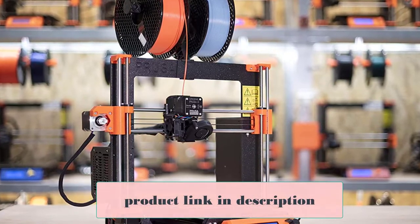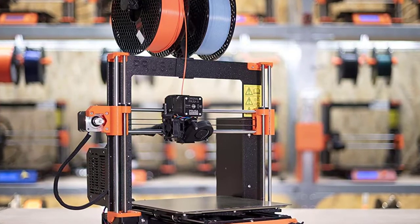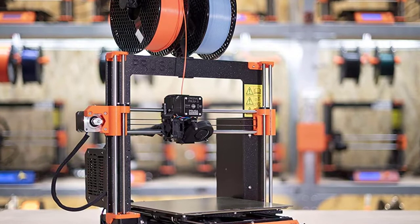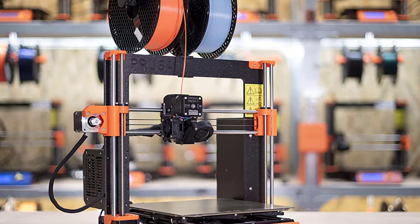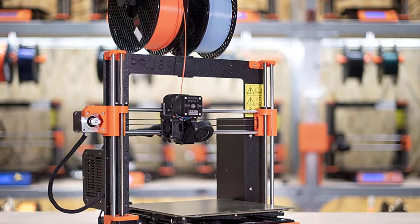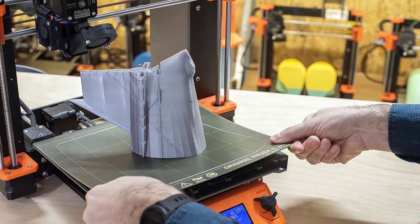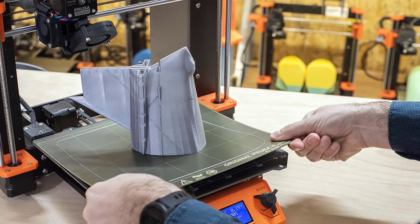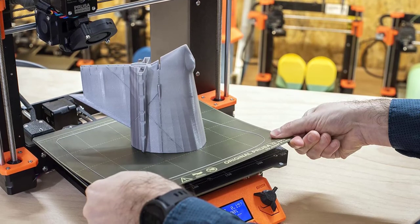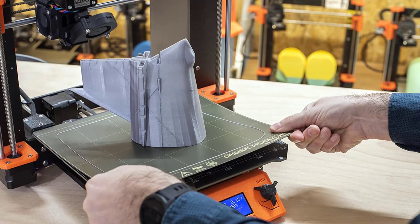Compared to the Ender 3 Pro, the Prusa i3 MK3S has automatic bed leveling so your prints can be beauties on the first try. This printer also has a magnetic print bed, a new extruder, a ton of sensors, and a lot of features. There are two versions: the fully assembled unit and the DIY kit version — you can save over $200 if you get the DIY kit version. It took me about 6 hours to assemble the kit. The kit comes with detailed setup instructions, and you can supplement this with more info on their site, forums, and YouTube.